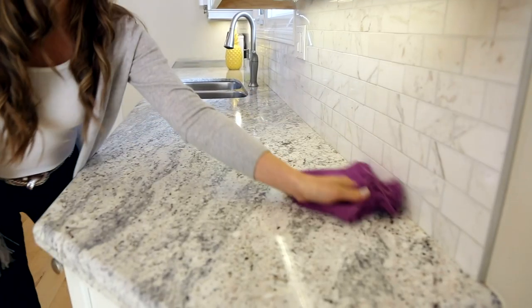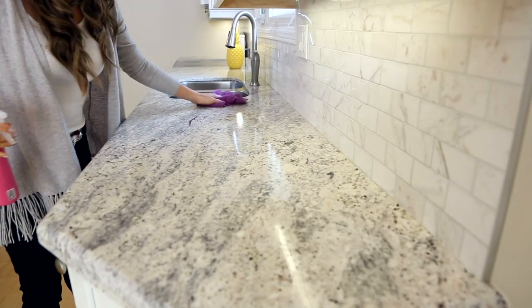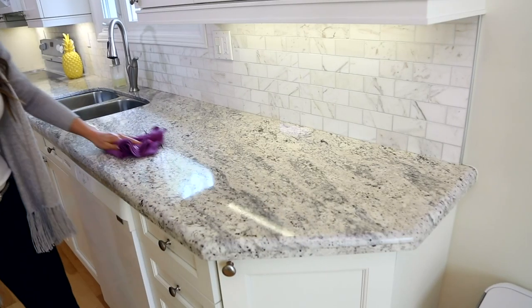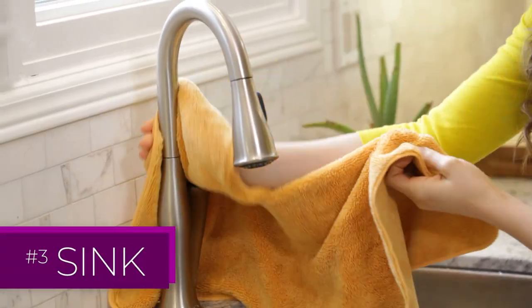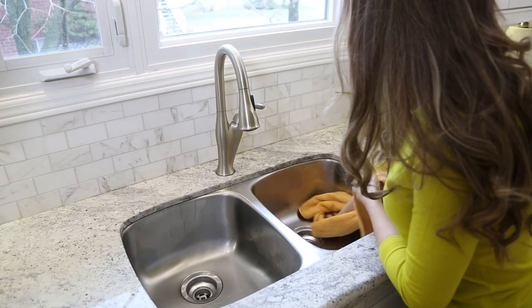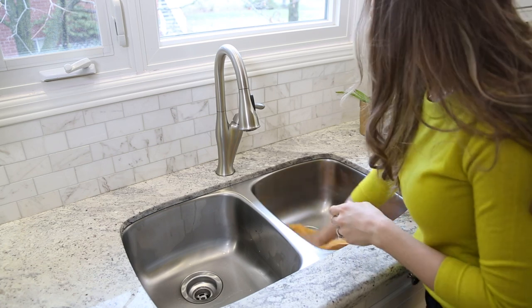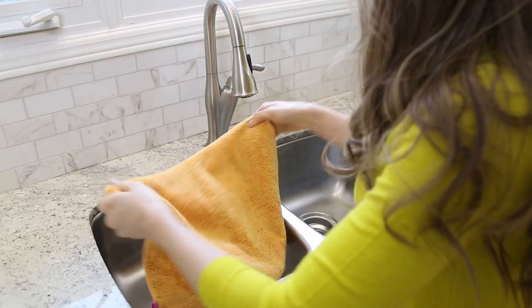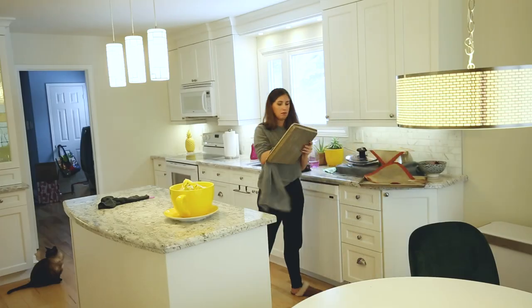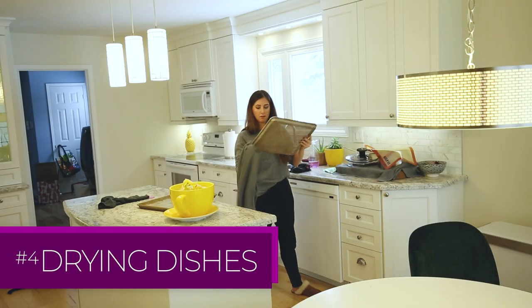For granite countertops — and any countertop actually — a microfiber cloth is your perfect cleaning companion. Spray on whatever cleaning product is appropriate for the surface and use the S-pattern to get your counter nice and clean. To get that professional high polish shine on your sink, I'm using our fluffy utility cloth to get rid of all that moisture and all those streaks.